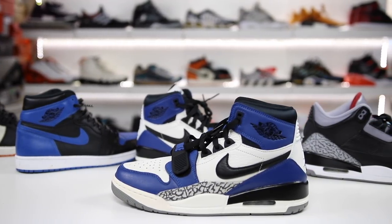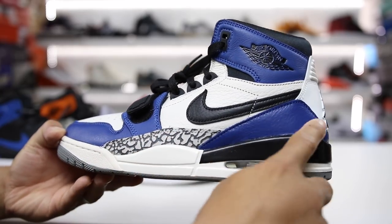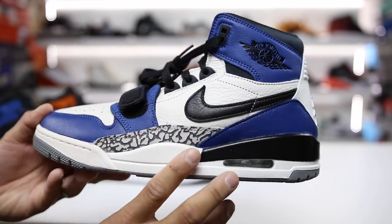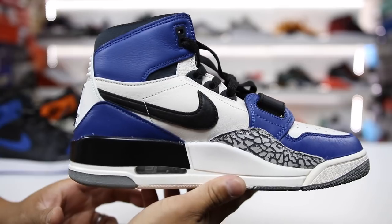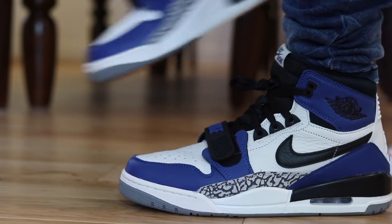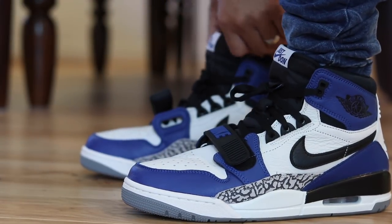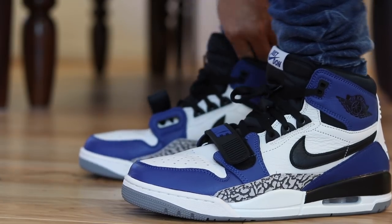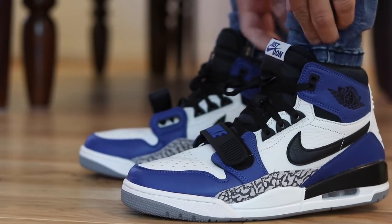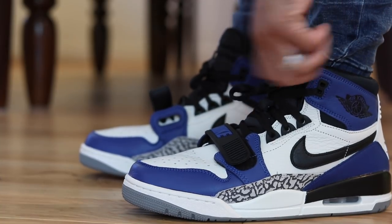Some of the placement on the shoes is a little odd, but honestly I don't mind it. The elephant print placement here is interesting — it probably would have been better placed where the Jordan 3 traditionally lines up, but I kind of like it here. It's different and stands out a bit. Since half this shoe is basically the Air Jordan 3, it makes sense to have elephant print somewhere. As for the strap, I'm kind of indifferent — I think it looks cool, similar to the Air Trainer straps, the Kyrie straps, and the Air Force 270 straps. It adds a nice extra element.